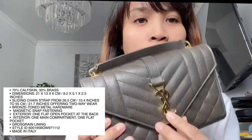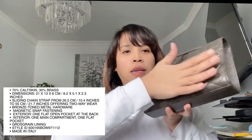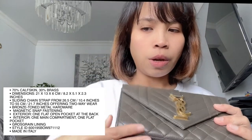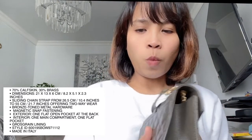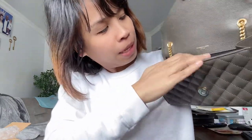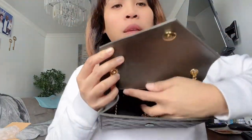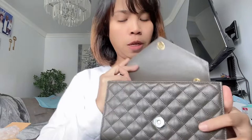I'll provide all the description in case you're wondering if this bag is for you. To give you a size reference, here it is in my hands — it's not big, not small. It has a bronze stone metal hardware, and one flat open pocket on the back exterior. For the interior there's one main compartment with a small interior pocket. There's also a little YSL logo inside and it has a cross-grain lining.